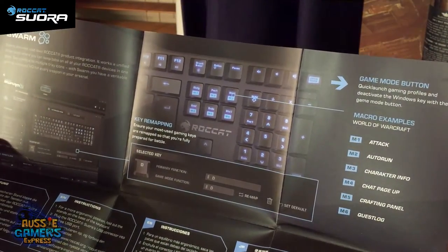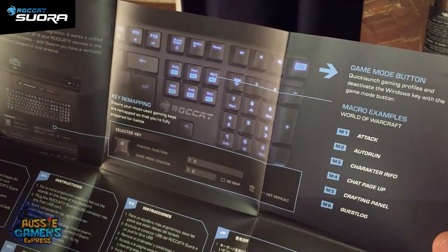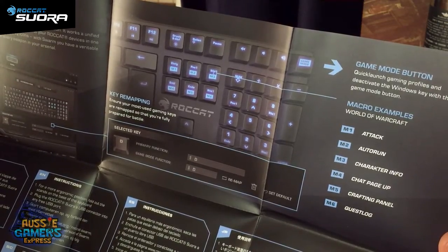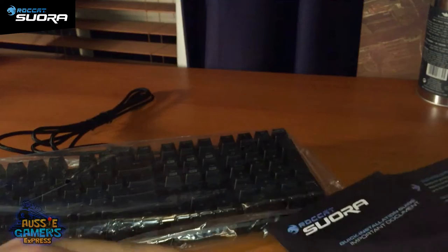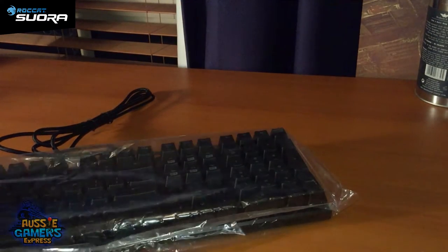All right, it's showing me keys and instructions — it's not really that important. Let's have a little look at the keyboard.